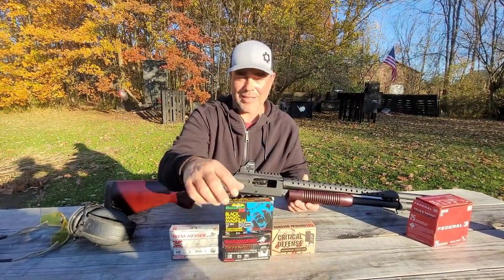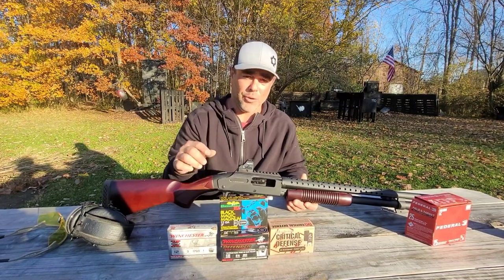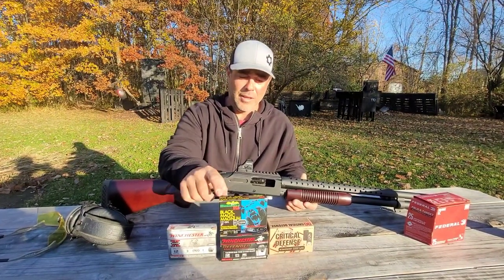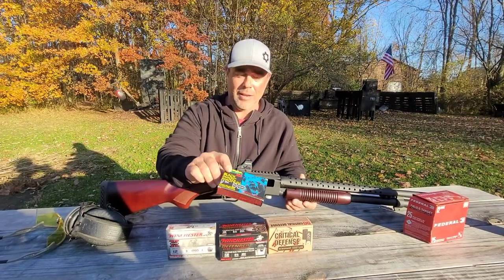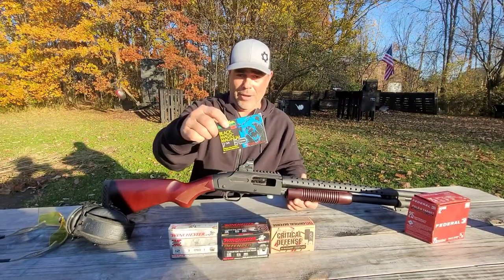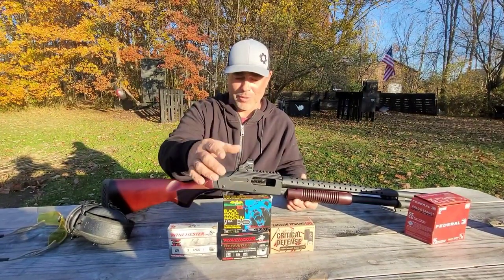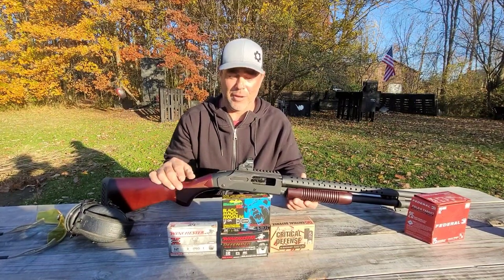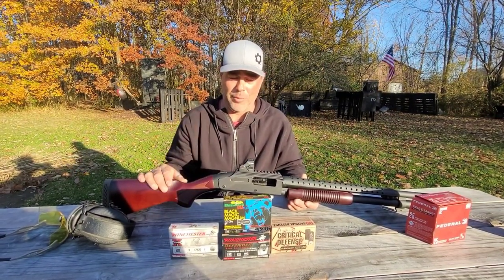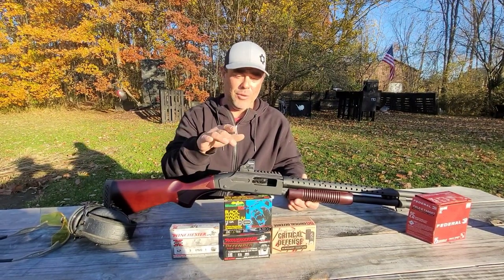The Brenneke Black Magic tests any shotgun and lets you know what recoil on the baddest slug feels like. It's a three-inch slug made of hard antimony lead — Brenneke made a real crusher with this one. There's a picture of a bear on the box; it's good for bears, but anything in North America this slug will handle. I'm going to put it through this gun — it'll probably kill my shoulder, but the gun will do fine. Keep this one for when all else has failed.